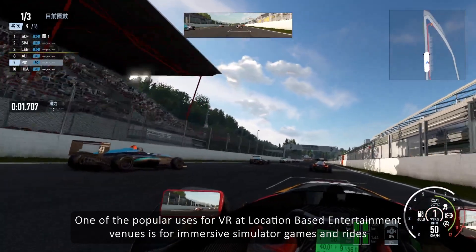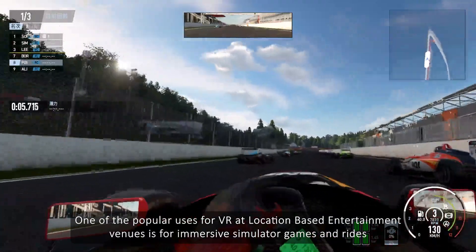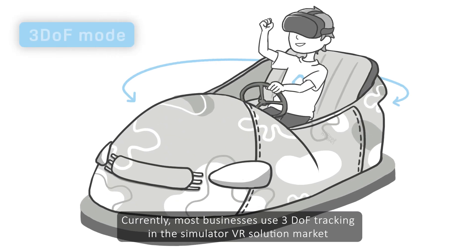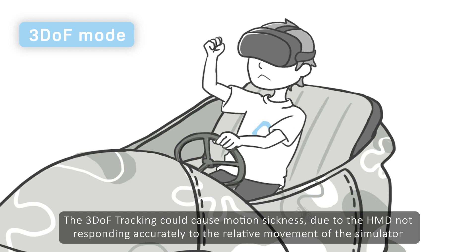One of the popular uses for VR at location-based entertainment venues is for immersive simulator games and rides. Currently, most businesses use 3-DOF tracking in the simulator VR solution market. The 3-DOF tracking could cause motion sickness due to the HMD not responding accurately to the relative movement of the simulator.